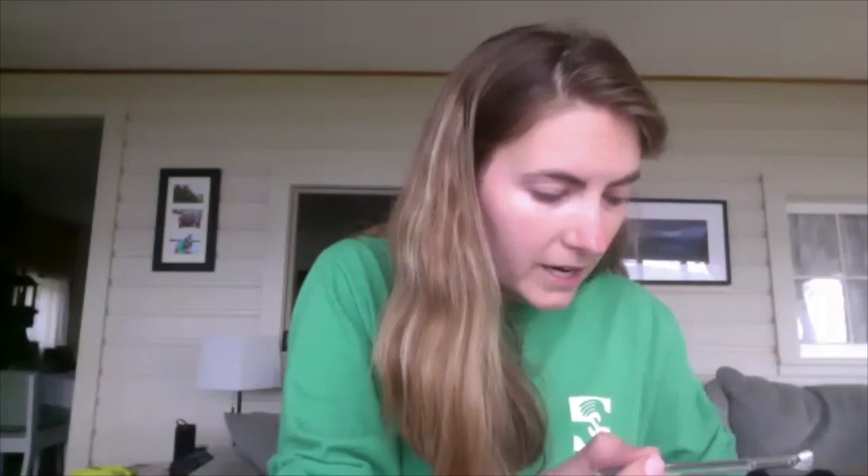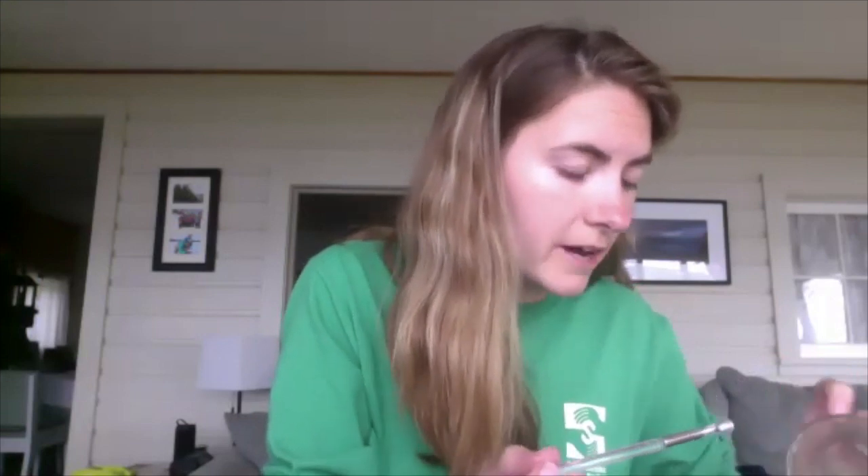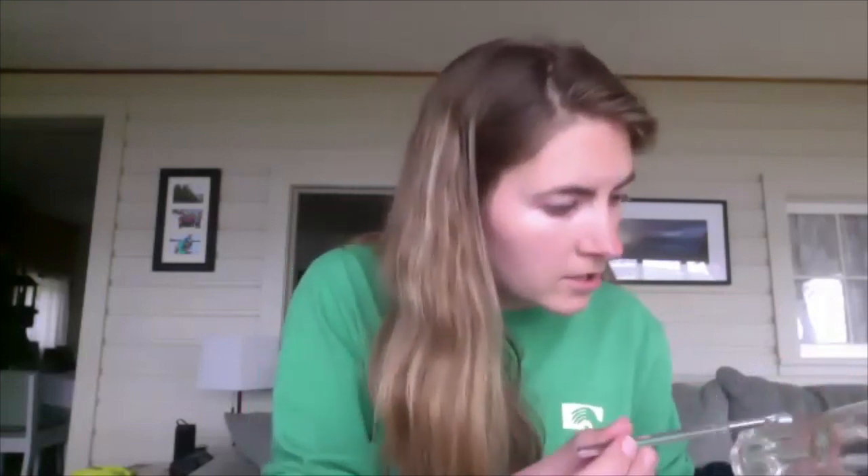If you have an ink pad, that's another way to be able to look at these fingerprints. I don't have an ink pad, so I'm having to do some more creative ways. But if you have an ink pad, that is another way to do it.